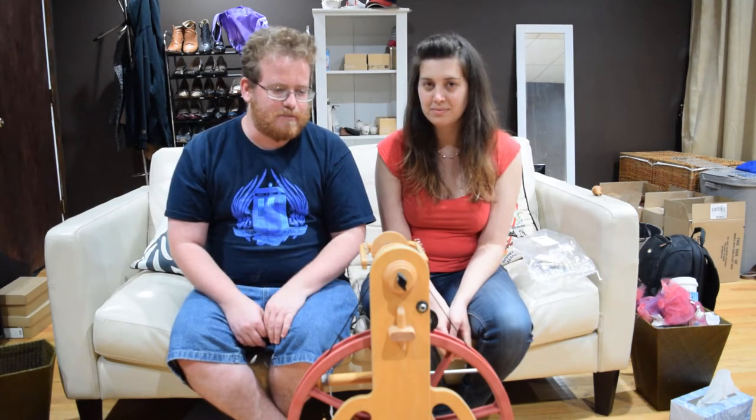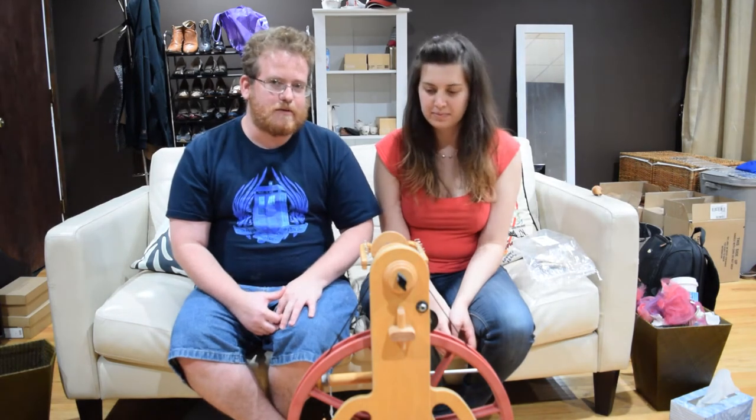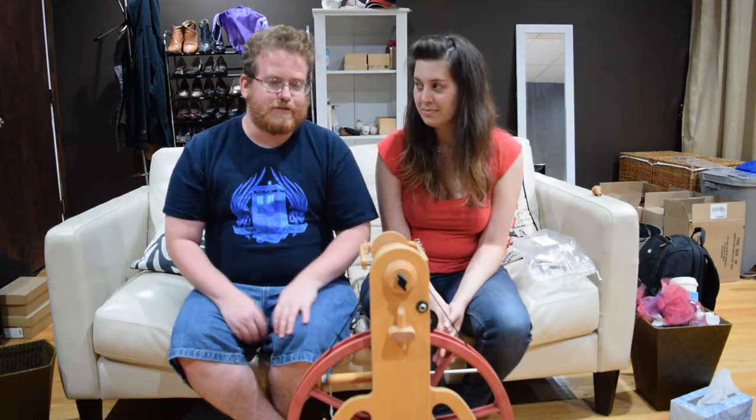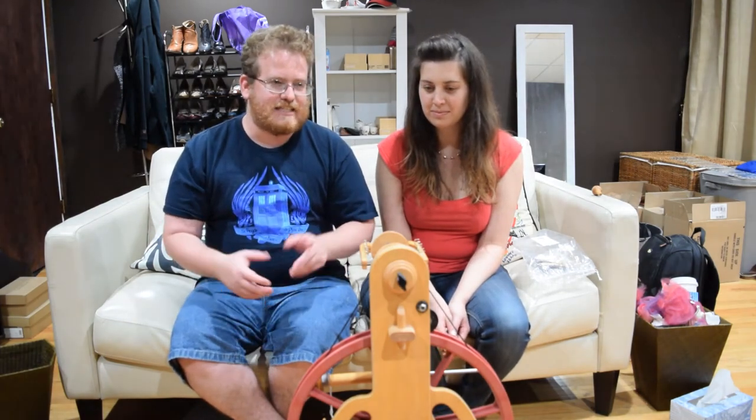This first part is going to be basically Lee setting up a little bit, showing how to prep the wheel and all that kind of stuff. So I hope you enjoy this first video — it's going to be on the shorter side. The other two are going to be longer and us actually spinning a little bit.